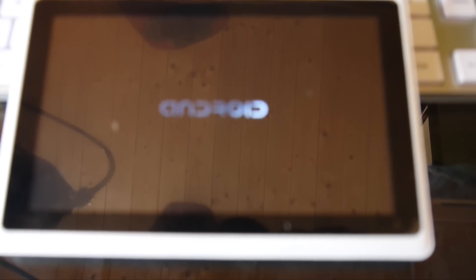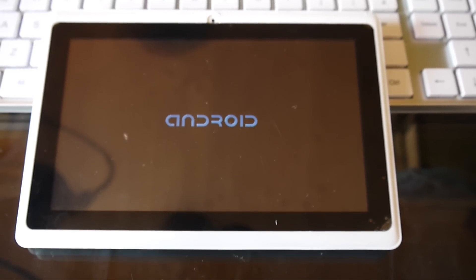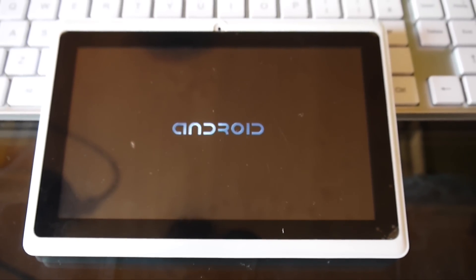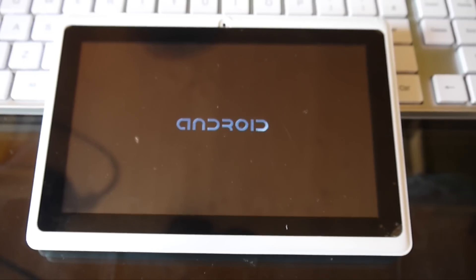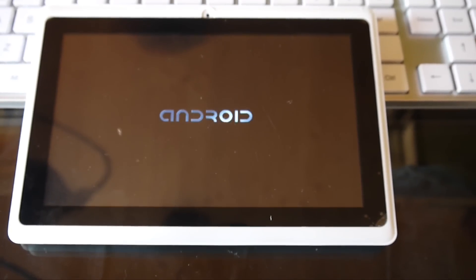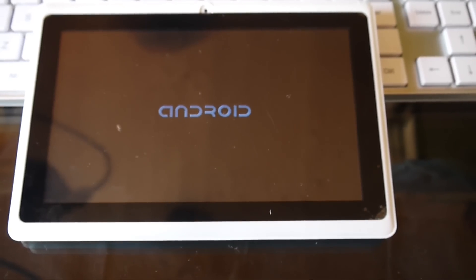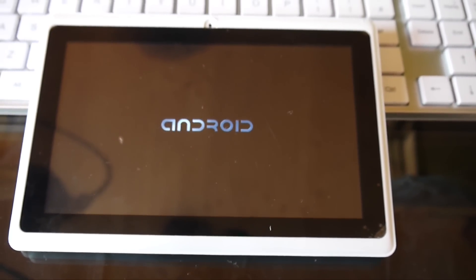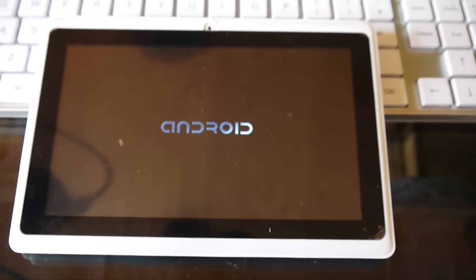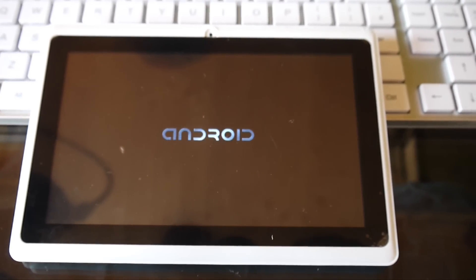Still don't seem to like it. Still giving us the Android boot loop. It's just not even recognizing it. I'll give you a few more seconds to see. No — okay, we'll try again.